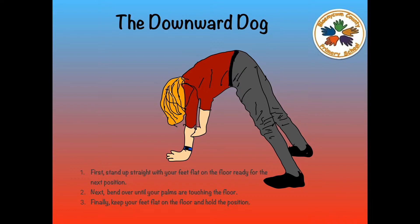Next, bend over until your palms are touching the floor. Number 3: Finally, keep your feet flat on the floor and hold up the position. And that is how you do the Downward Dog.